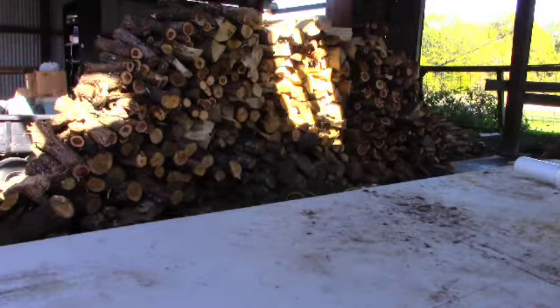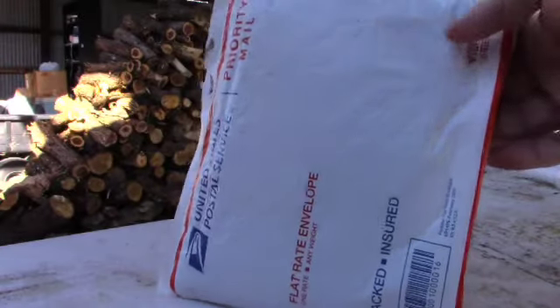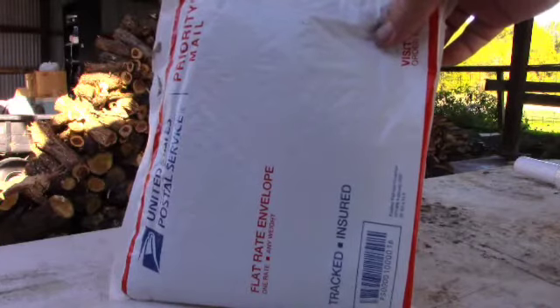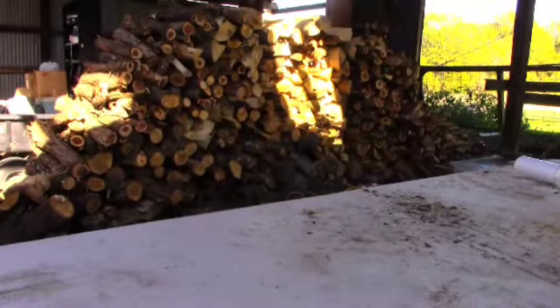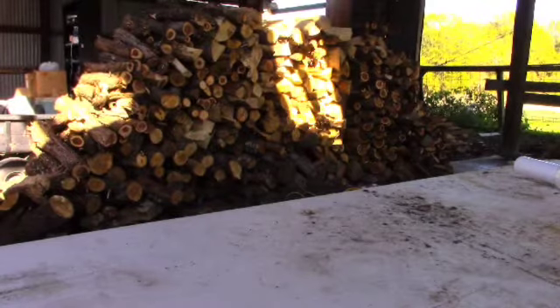Howdy folks, today we are recording on the old Canon. I've been filming on this thing a long time. Today we are having an MRE mystery. I bought this on the 27th of January 2021, so I've had it for quite a while. This was during the time I had the COVID virus and was laid up in bed spending way too much time on eBay buying stuff. It was a mystery and I've never opened it, so let's open it up and see.